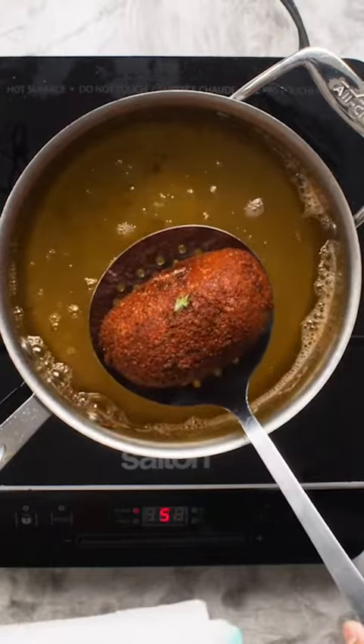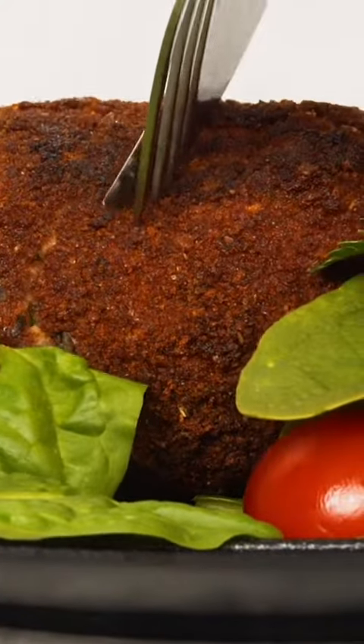Now you just need to allow it to cool down slightly before digging in. What do you think of this video from our archive? Have we improved since then?